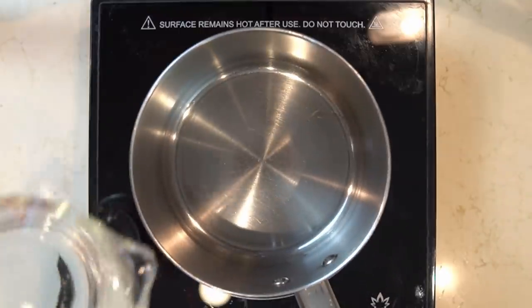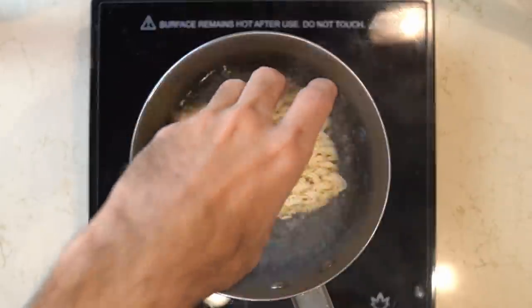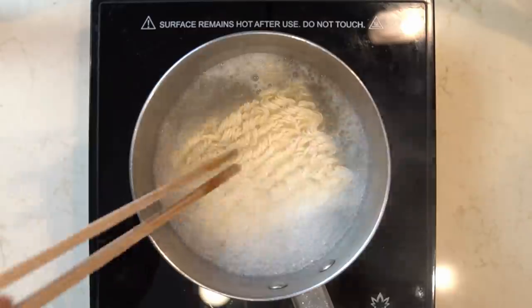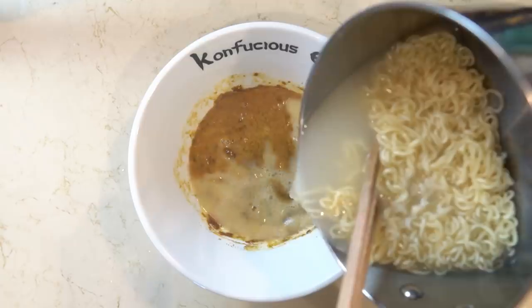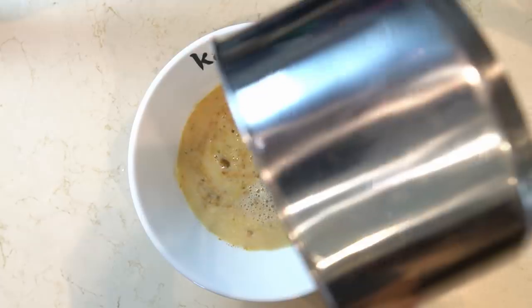The rest of the process is fairly standard instant ramen cooking. Just follow the noodle cooking instructions on the package: 500 milliliters of water to a boil, then cook the noodles for three minutes. Once your noodles are cooked, pour the water from the pot while holding the noodles back, then mix everything together to make your soup.